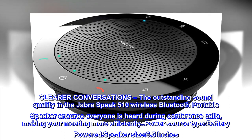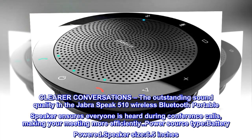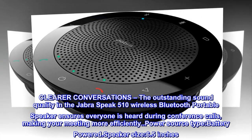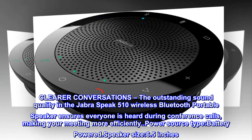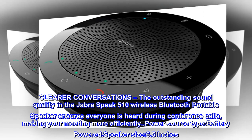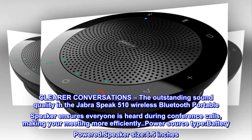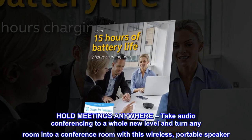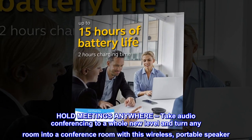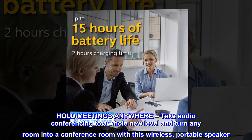The outstanding sound quality in the Jabra Speak 510 wireless Bluetooth portable speaker ensures everyone is heard during conference calls, making your meetings more efficient. Battery-powered with a 6.5-inch speaker size, it takes audio conferencing to a whole new level and turns any room into a conference room with this wireless portable speaker.